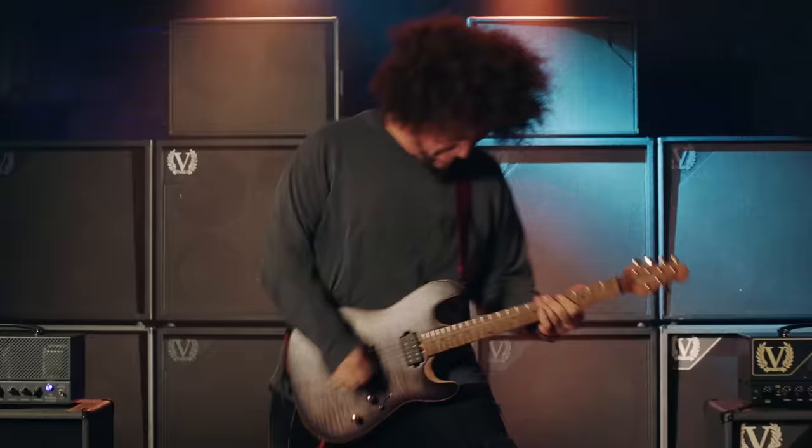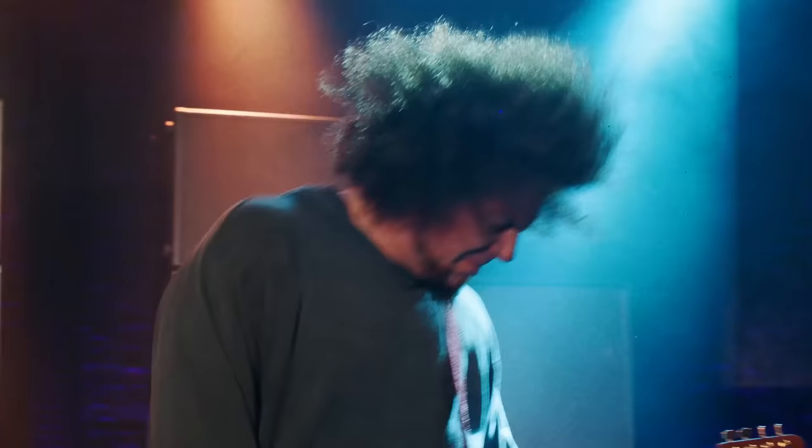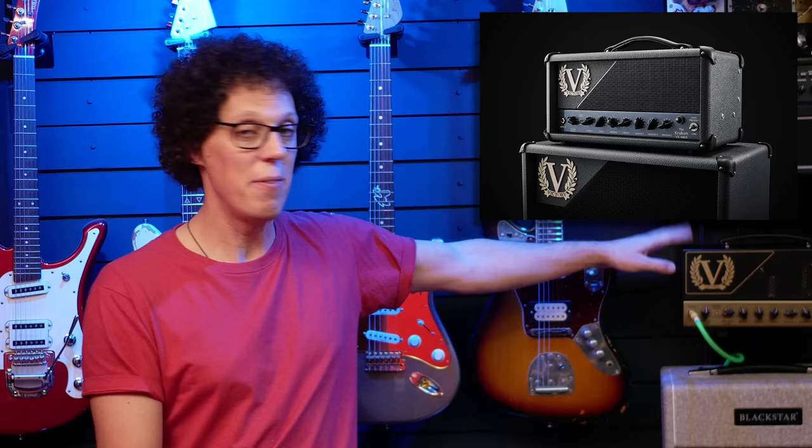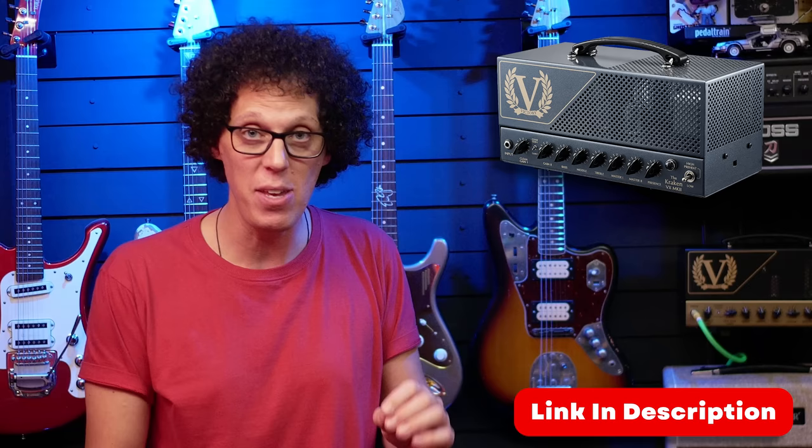I dig that Kraken so hard, and when Rabea plays it it's just otherworldly. I've had the Victory Sheriff 25 in the studio for a while now and reviewed it this week — that thing never fails to impress me every time I play through it. So if Victory can do the same thing for high-gain players, this Kraken Mark Two is absolutely sure to be a success. Links to everything in the video description. The lunchbox comes with a gig bag, both are made in the UK, and will set you back around $1,600.